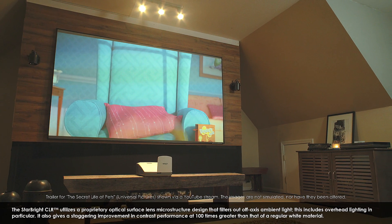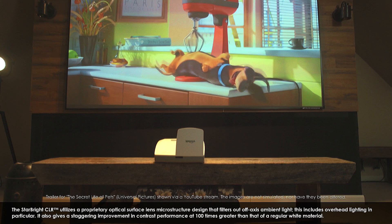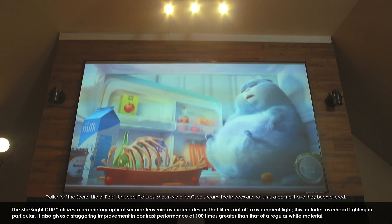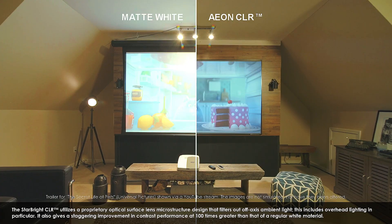The Starbright CLR utilizes a proprietary optical surface lens microstructure design that filters out off-axis ambient light. This includes overhead lighting in particular. It also gives a staggering improvement in contrast performance — up to 100 times greater than that of a regular matte-white material.